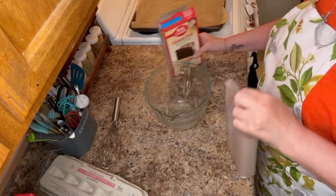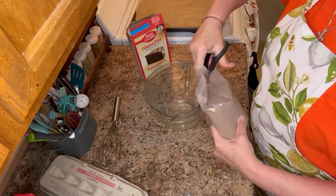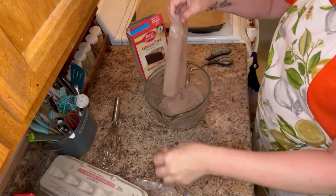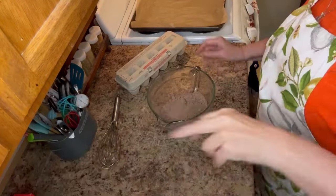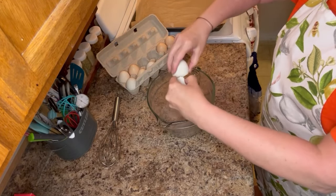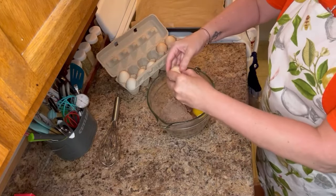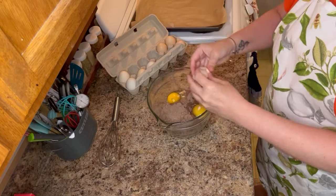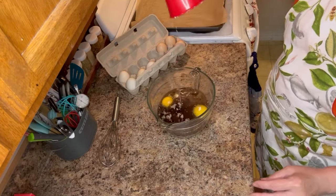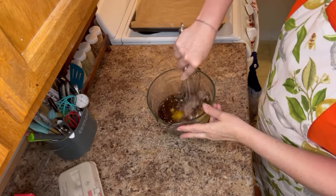We're going to be using Betty Crocker's gluten-free Devil's Food chocolate boxed cake mix. Start by opening the cake mix and pouring it into a glass bowl, then add two eggs and three quarters of a cup of olive oil — or you could use shortening or a stick of vegan butter, whatever modifications meet your tastes or what you have in your pantry. Mix everything together until well combined, and now would be a good time to preheat your oven to 350 degrees.